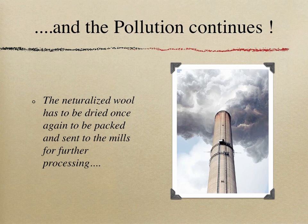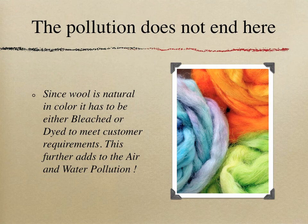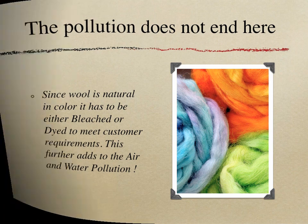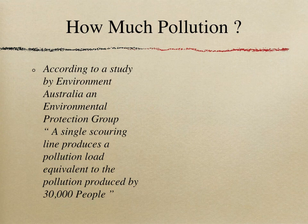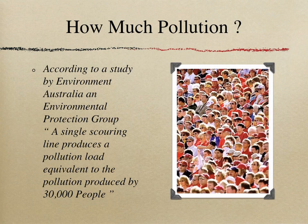Once dried, the wool is packed and sent to mills for further processing. Since wool is natural in color, it must be either dyed or bleached to meet customer requirements, further adding to air and water pollution. According to a study by Environment Australia and Environmental Protection Group, a single scouring line produces a pollution load equivalent to that produced by 30,000 people.